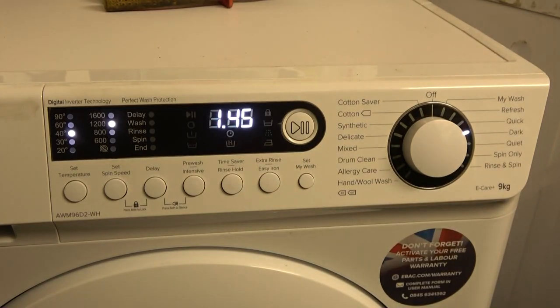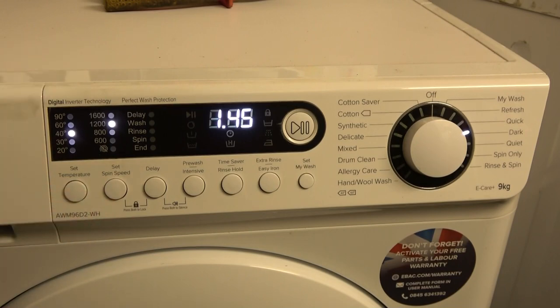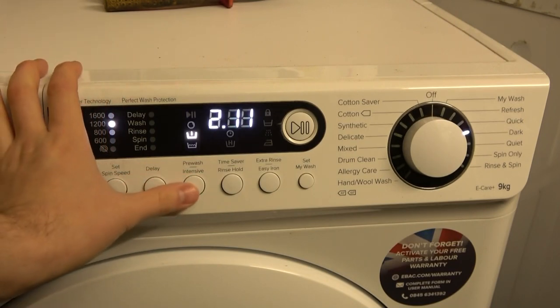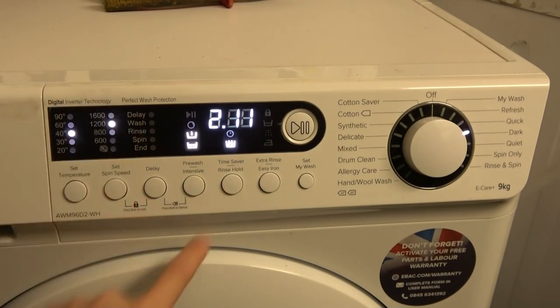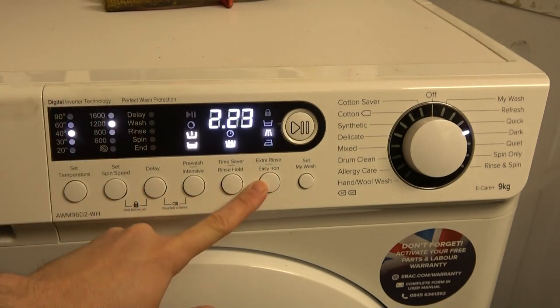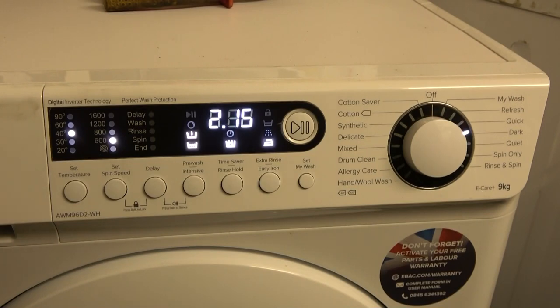The Dark cycle appears to be a longer version of synthetics, possibly a modified cotton cycle. It's preset at 1200 RPM spin. No spin is available and it seems to include intermediate spins. Pre-wash is 26 minutes long, intensive is available, rinse hold is available but not time saver. Extra rinse adds 12 minutes, and easy iron limits spin to 600 RPM and adds 4 minutes.